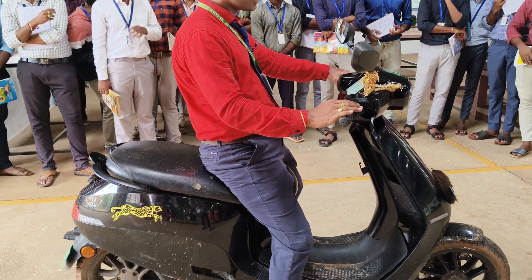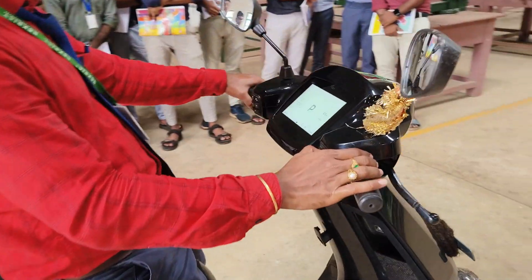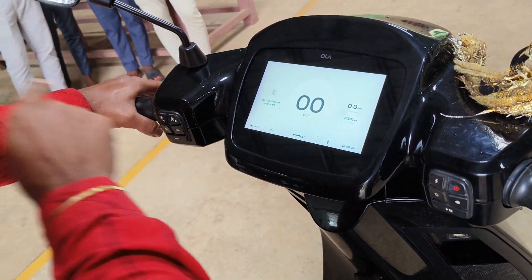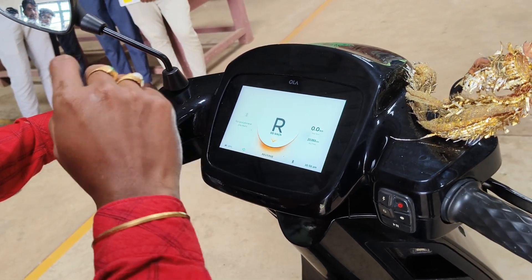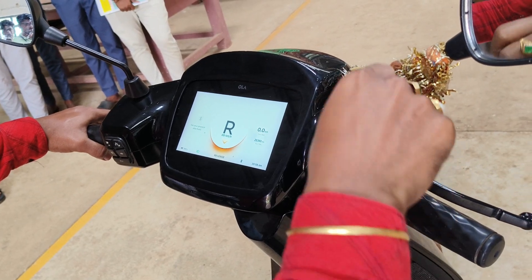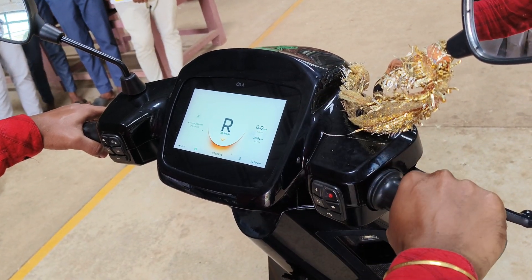How to operate in third quadrant? First you have to give the power — you have to energize the vehicle and press the R button. Then it will show reverse. You have previously been accelerating in the forward direction with throttle control. Now we want to accelerate in reverse.